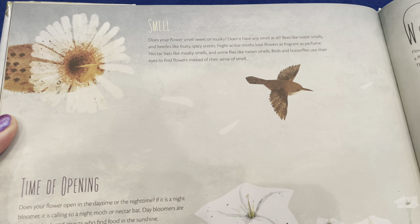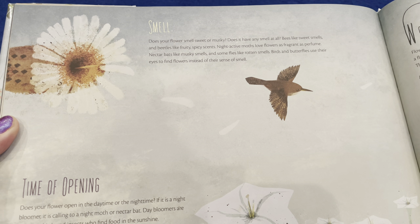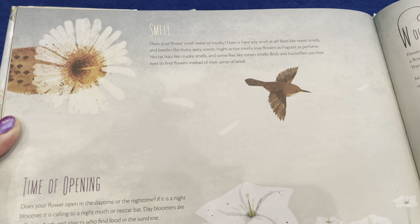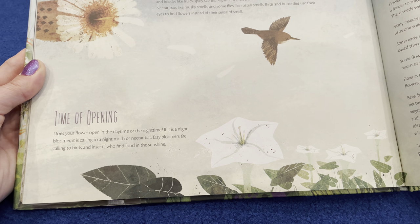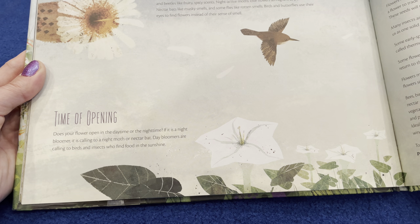Does your flower smell sweet or musky? Does it have a smell at all? Bees like sweet smells and beetles like fruity, spicy scents. Night-active moths love flowers as fragrant as perfume. Nectar bats like musky smells and some flies like rotten smells. Birds and butterflies use their eyes to find flowers instead of their sense of smell. Does your flower open in the daytime or nighttime? If it is a night bloomer, it is calling to a night moth or nectar bat. Day bloomers are calling to birds and insects to find food in the sunshine.